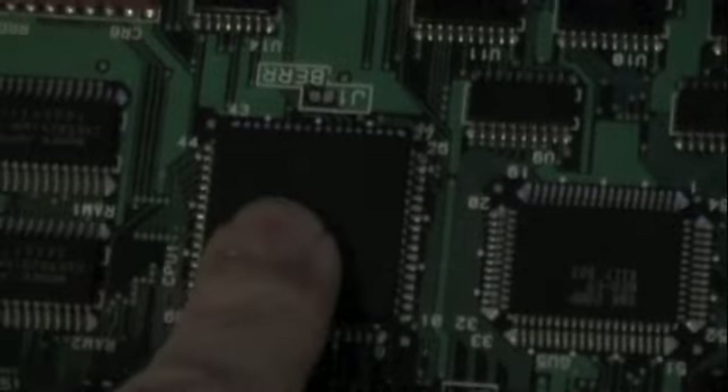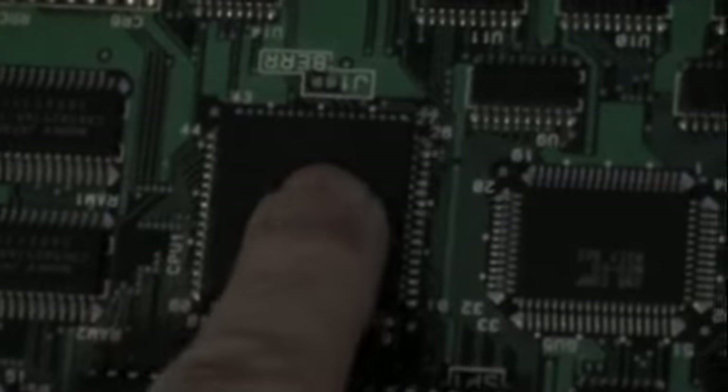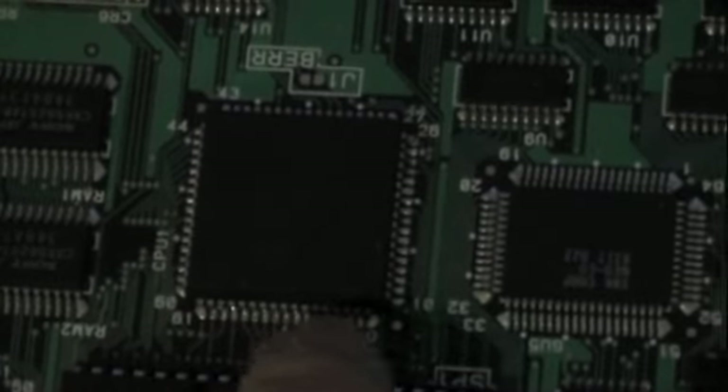I started pressing around and ended up pressing the main processor. I pressed it and it worked, let go and it didn't work. So what I did was reflow all the solder along these two edges — and we have a wonderful crosshatch pattern, steady as a rock. I'll probably go around and finish off these two sides here, just to be sure.